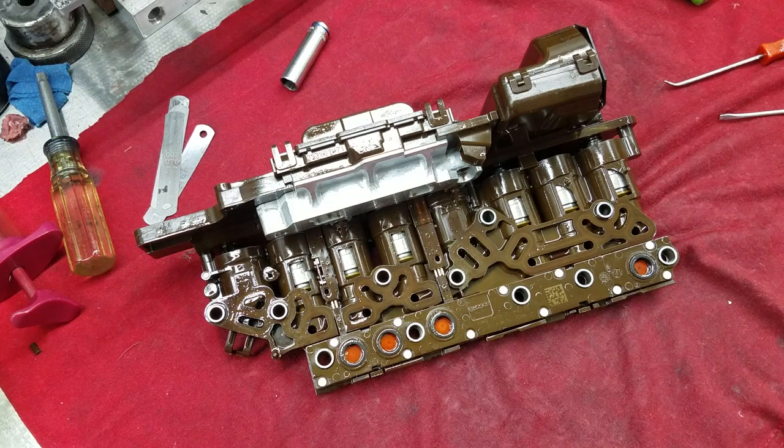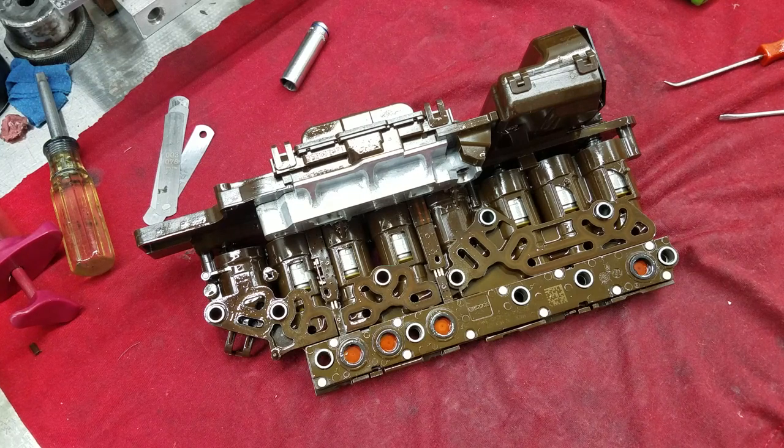We tore down the valve body and found absolutely nothing. I studied some schematics and could not understand how the TCM could be causing this, because it's two different solenoids — drive and reverse really don't have much in common. A leak in the low and reverse clutch is kind of out of the question, because that clutch is on as soon as you start the truck in park. So I kept looking for the cause, and I think I have found it.